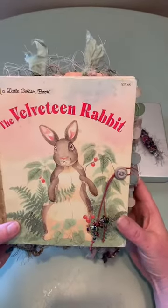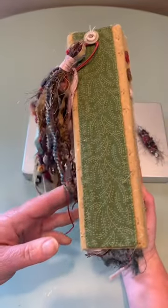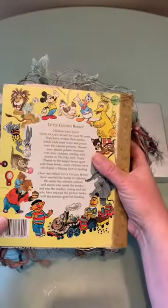This is what I've come up with for the cover. And the back is just the little golden book spine.